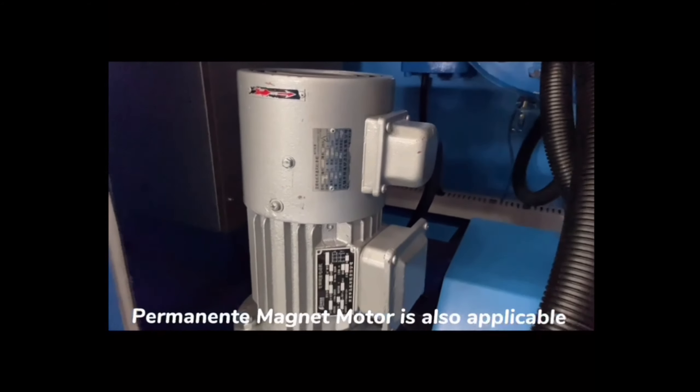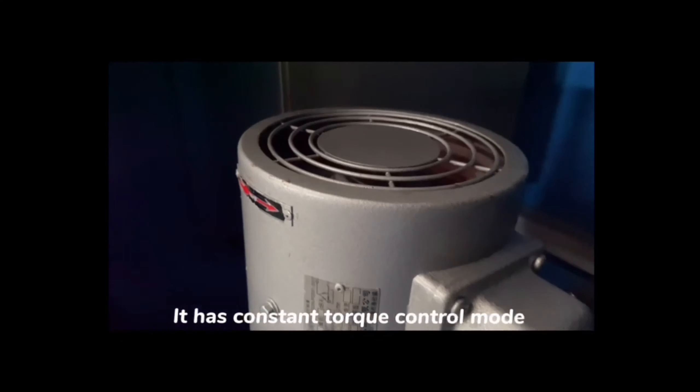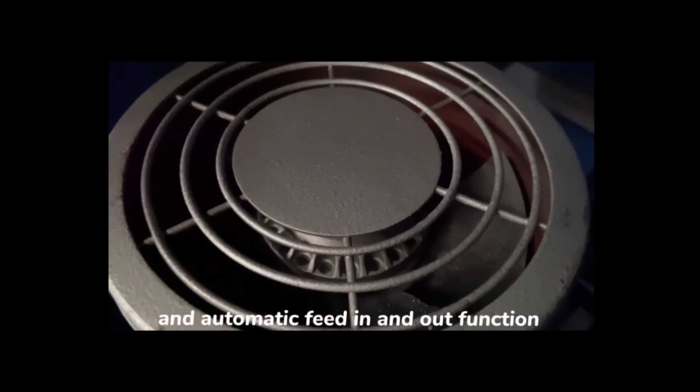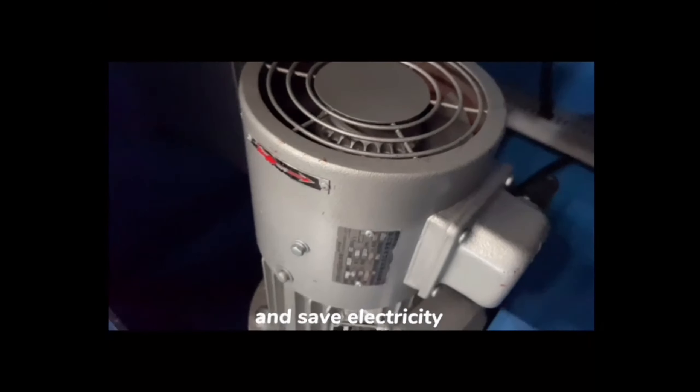A permanent magnet motor is also applicable. It has a constant torque control mode and an automatic feed-in and feed-out function, which is very helpful to improve cutting efficiency and save electricity.